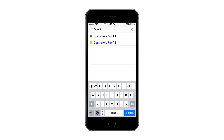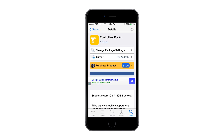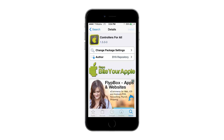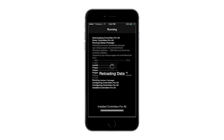Once you've done that, go over to the Search tab and look for Controllers for All. This is a paid app and you could support the developer by getting the paid version. Click Confirm and click Install, and it will install on your device.